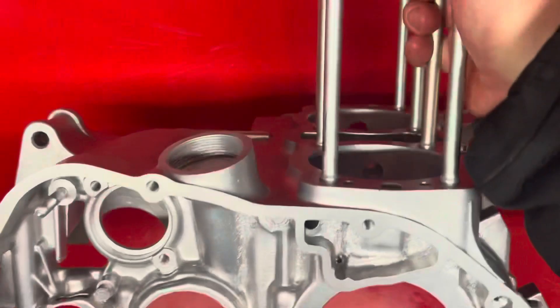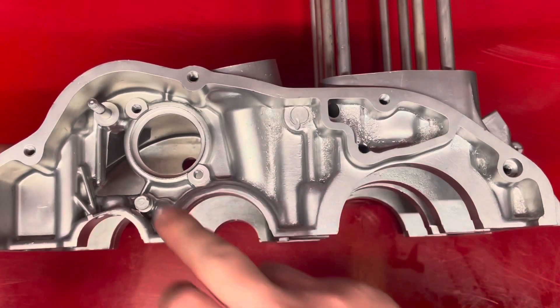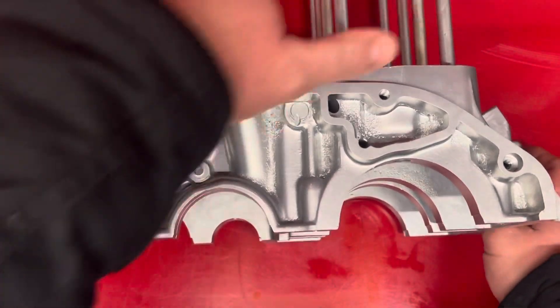And again I just ran a tap through all the holes just to clean them up, make sure we weren't going to run into any issues when we're assembling it.